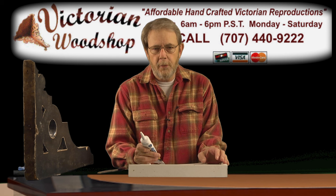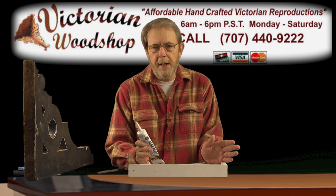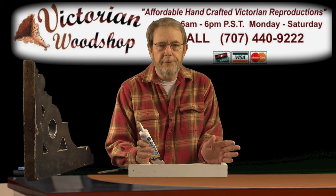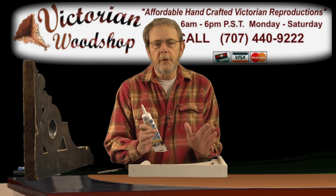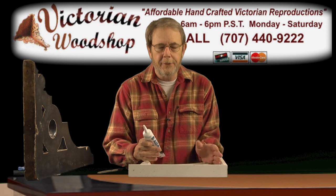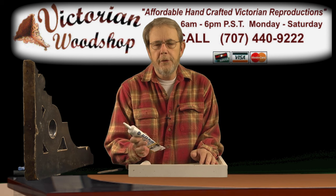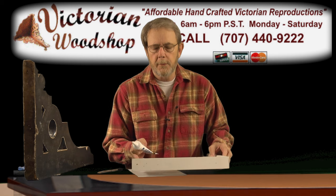Just in the last 20 years it has changed so much that you look at the back of the can and they're guaranteeing that paint for 50 years or more. So use a good paint on this. Stay away from the big box paints, and you should never have to touch any of this ornamentation that you put on your home at all.